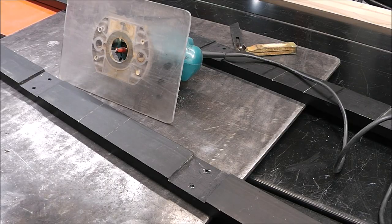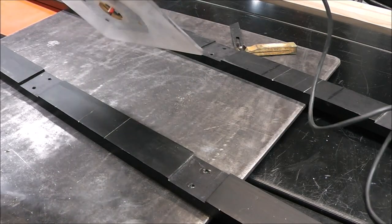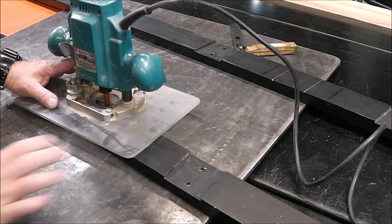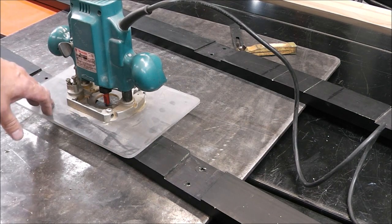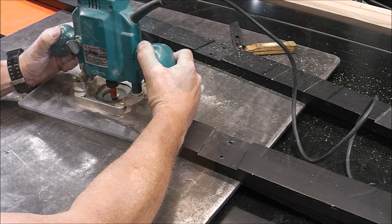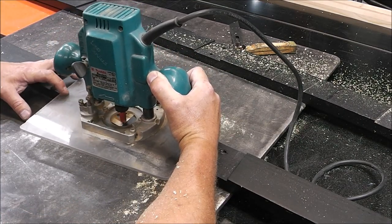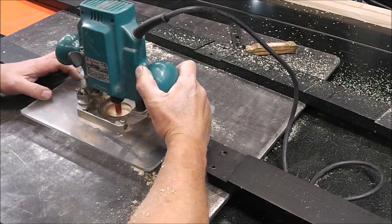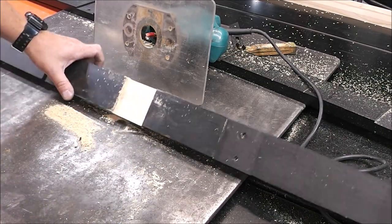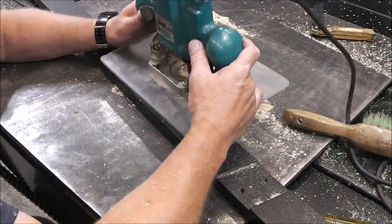This is where you need to be a little steady. You need to have a steady hand and you've got to be careful when you come up to your line that you don't cross over it. That's the one basic part that can really screw you up. I think we did pretty good. All right, here we go again.